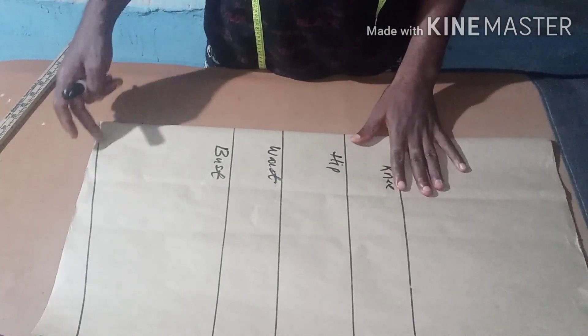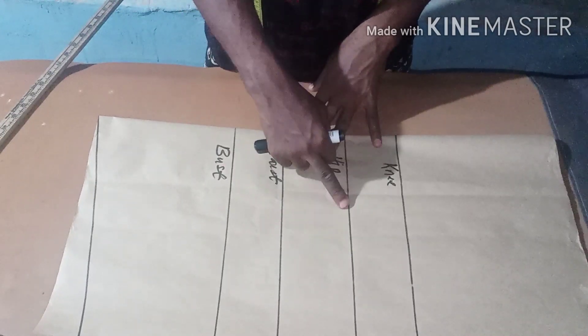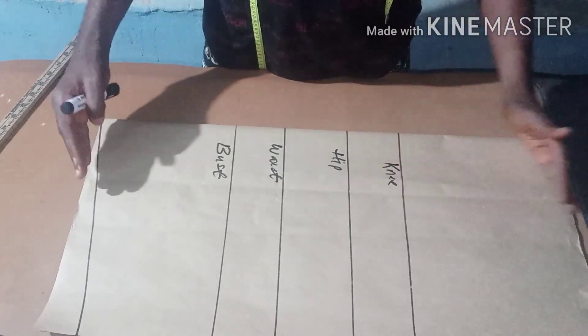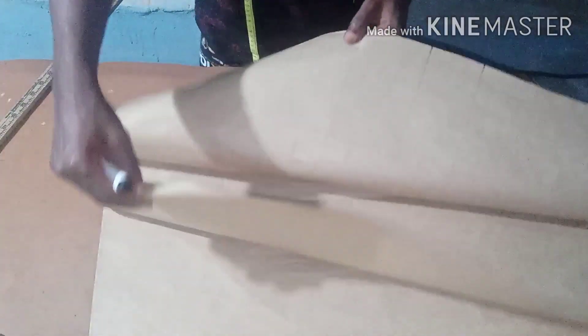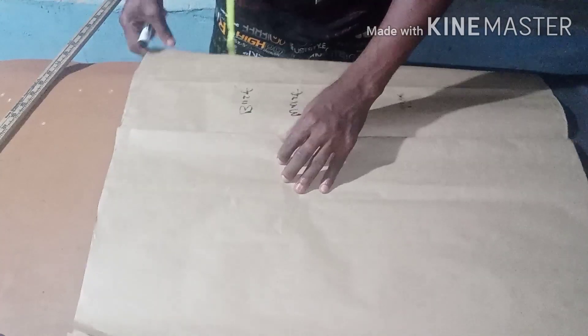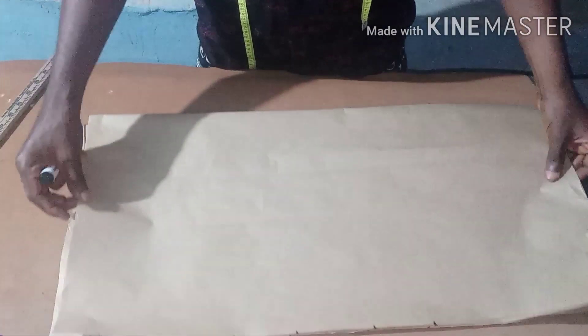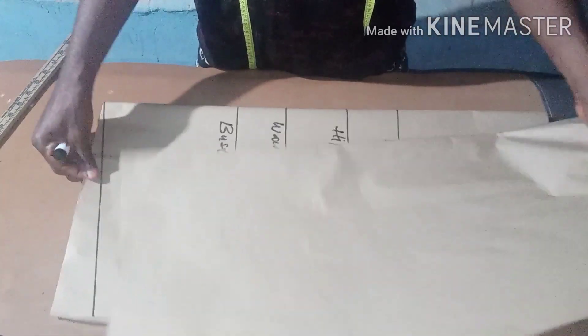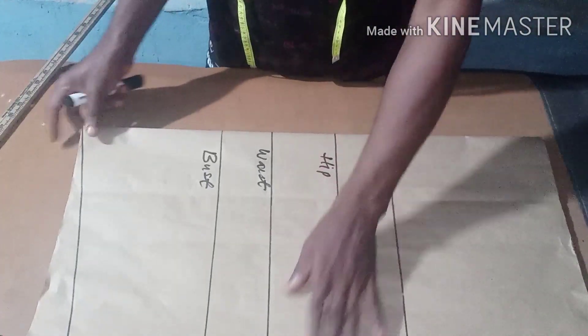So as I described previously in that diagram — if you look at this now, this is the shoulder slanting, your bust line, your waistline, the hip line, then the knee line, and this is the full length. I've already showed you how to get those lines. This is the fabric — this is the way you fold it. You are going to fold it into four equal parts.